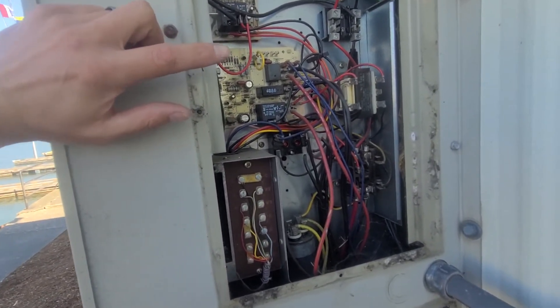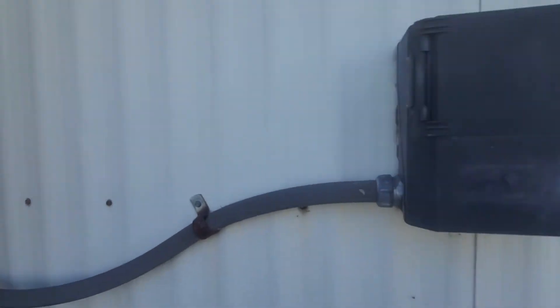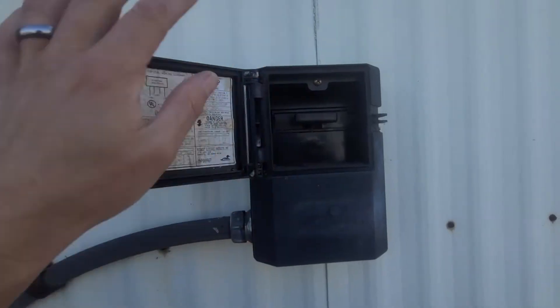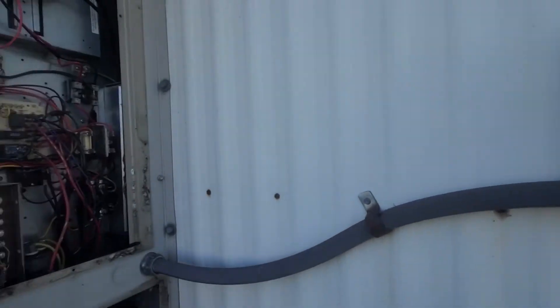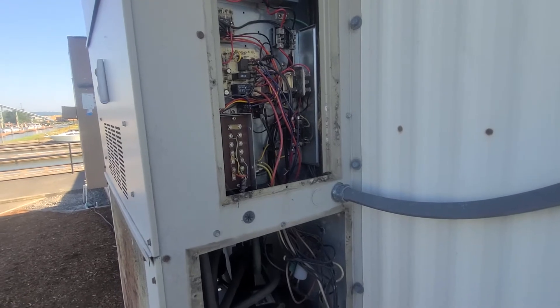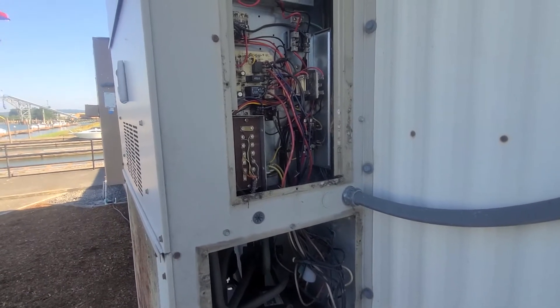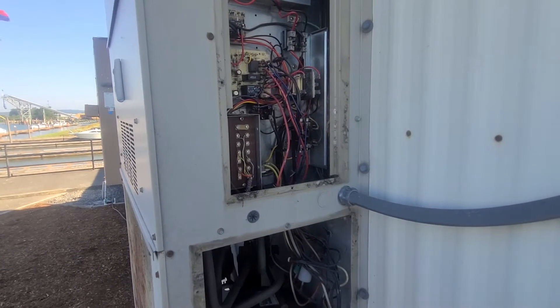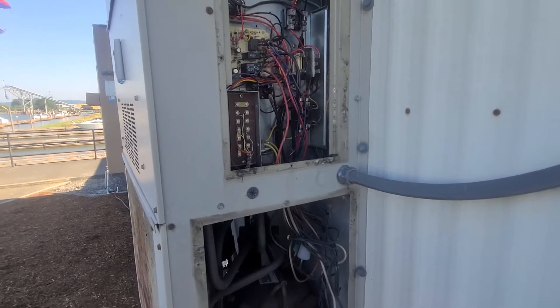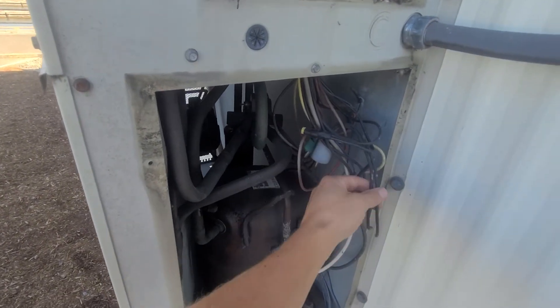So I decided to cycle power — just pulled the disconnect plug out, killed the power, went back in, made sure I had a call for cooling. Then it had that whole three-minute wait delay. Once I got my call, I did some simple tests to make sure I had these two safeties here — the pressure safeties.